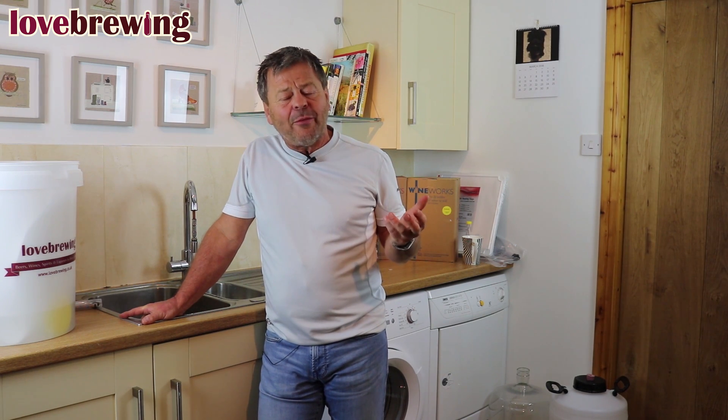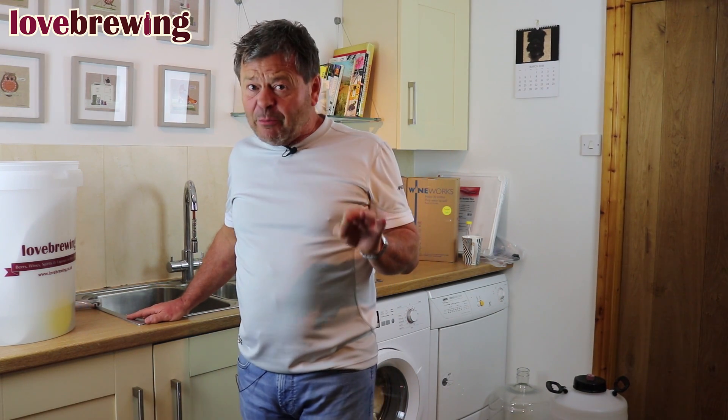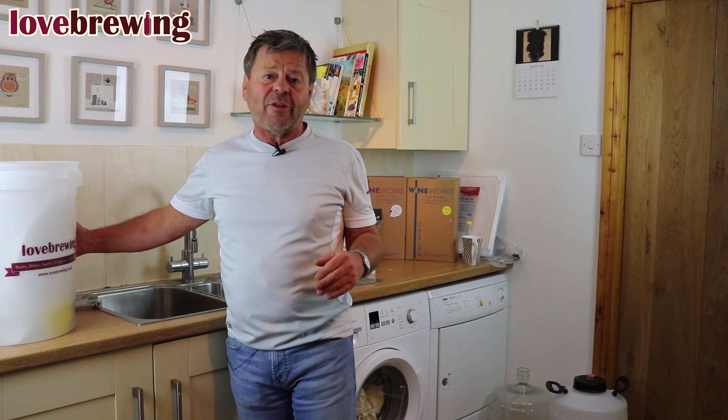Now let's talk about temperature. We're looking for a temperature between 20 and 25 degrees. In the UK most people have the problem that they can't get up to temperature, unlike in Australia or New Zealand where they're trying to drop the temperature. So we're looking at raising the temperature in most average houses. The easiest way is to insulate the container — wrap it in a blanket — which will help retain some of the heat.